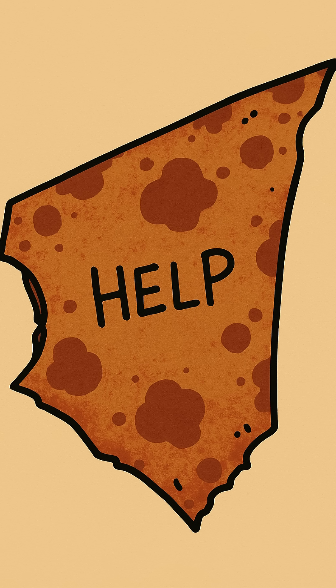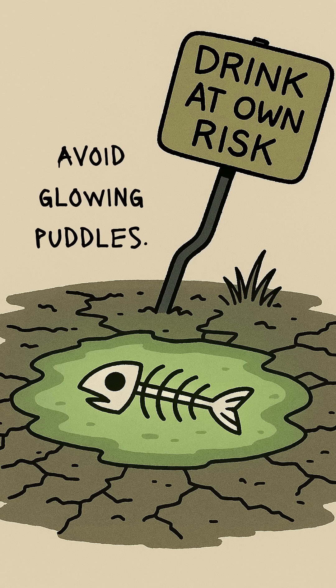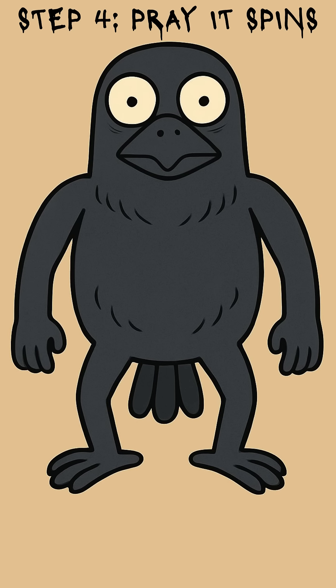Don't ask how — just trust the universe hates you enough to make it work. Now float the needle on water. Use a leaf, a scrap of styrofoam, or the lid from a can of beans. Drop it in a puddle that isn't glowing too much. Watch carefully. The needle will twitch, turn, and point north.